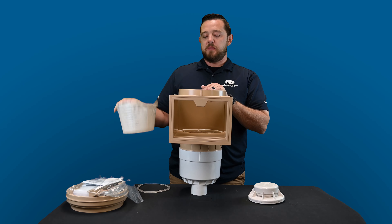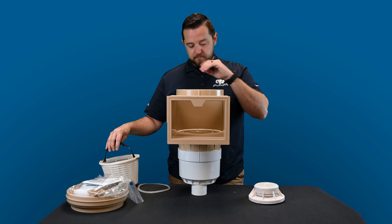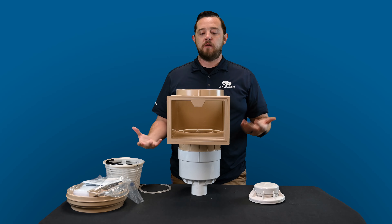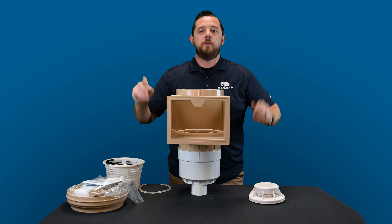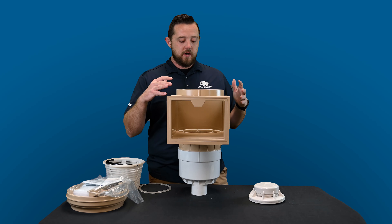I really like their baskets because they tend to have a twist lock, so they stay down better. That way when the skimmer or your pump turns off, you don't have that full basket floating to the surface and releasing all that debris back into your pool. It's nice that the basket stays tight down in there for you. Really, really cool skimmer.